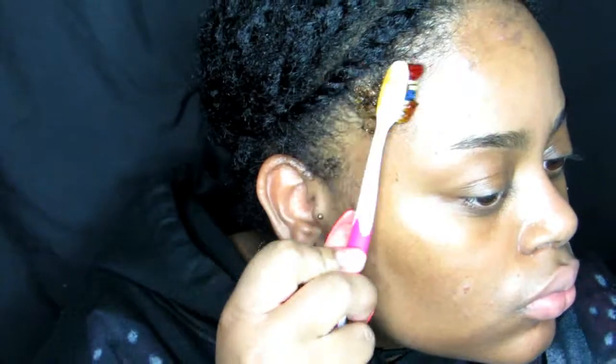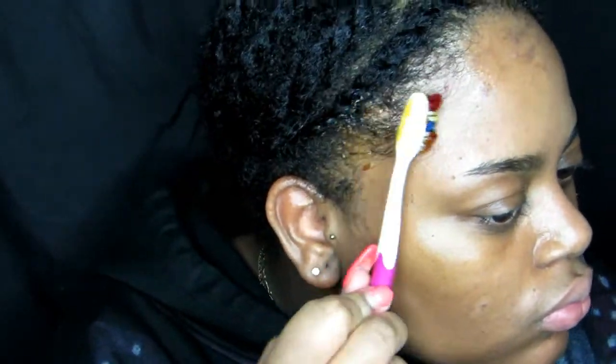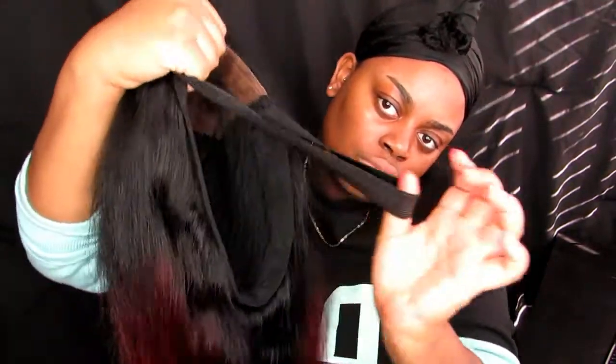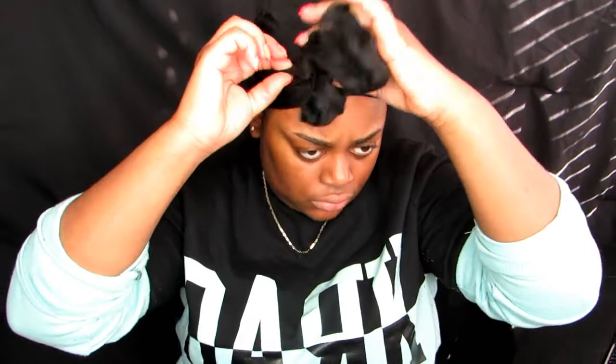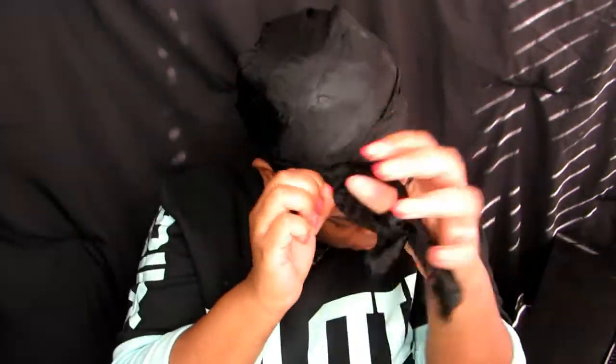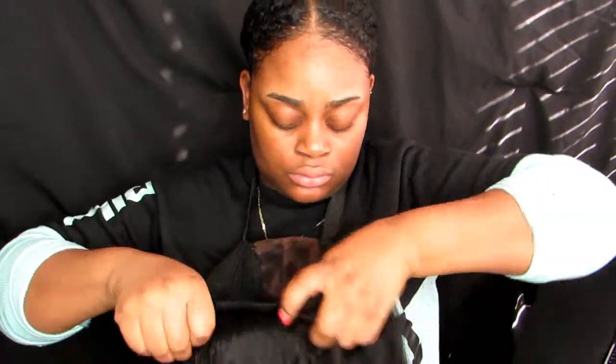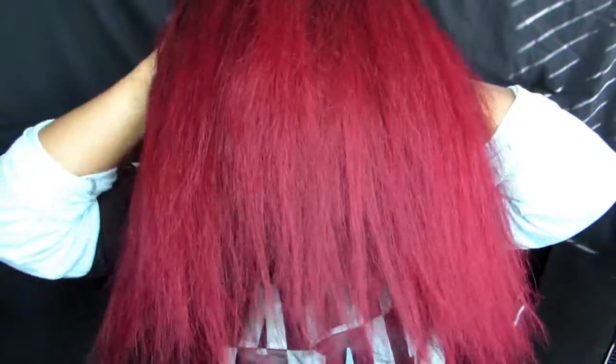Then I lay my edges down and tie my hair down with a silk scarf. The next day, this is the end result of the wig and hair color all dry. I remove my head tie and put on my wig. I don't have clips on the edges — I use the rubber band method around the closure, and that's how my wigs stay flat and secure on my head.